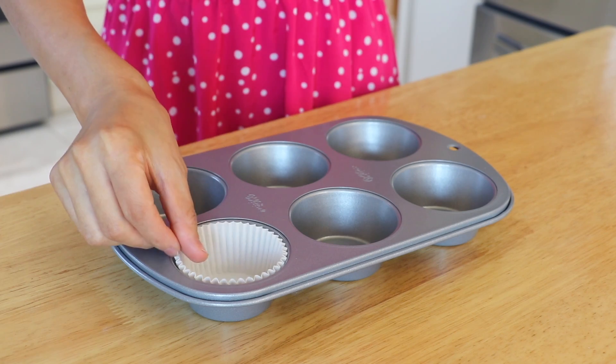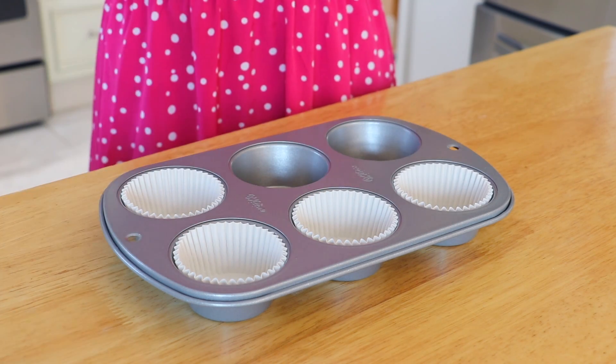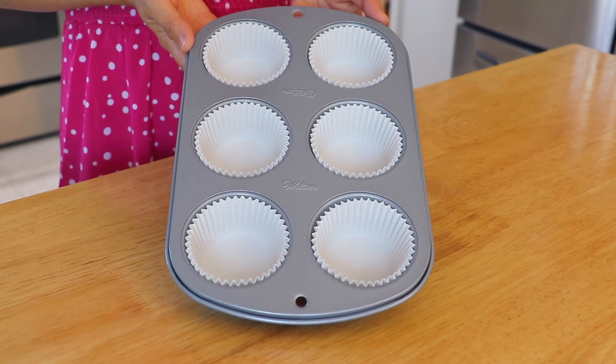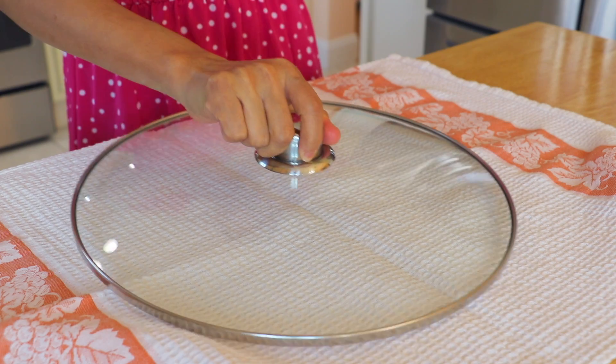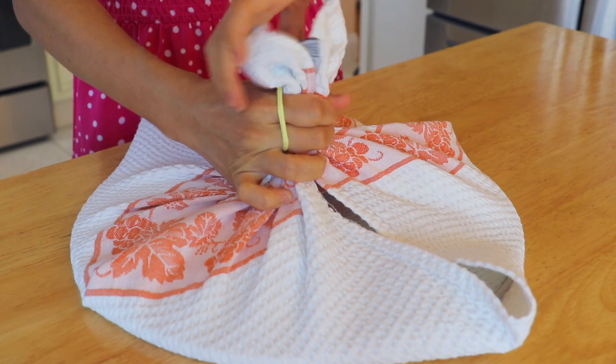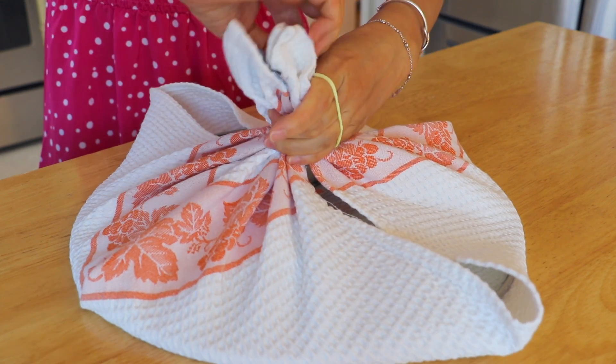Let's take a look. First, we are going to place the standard size cupcake liners in the muffin pan, or any other heatproof containers. Cover the steamer's lid with a clean kitchen towel to prevent water droplets, so it won't create uneven spots on the cupcakes.